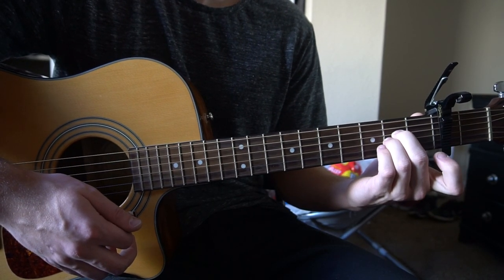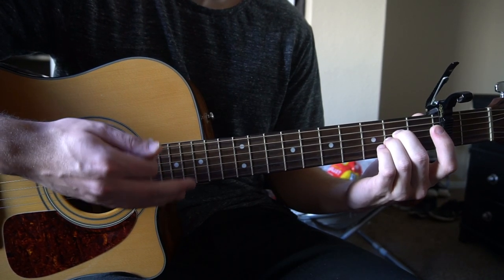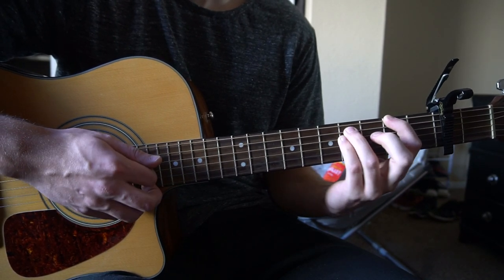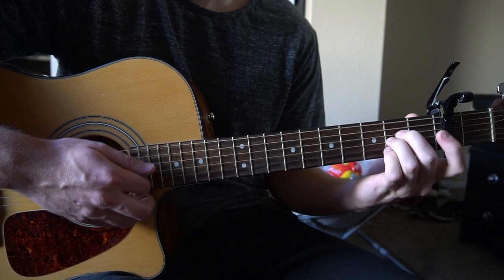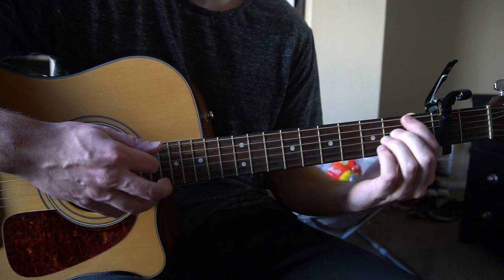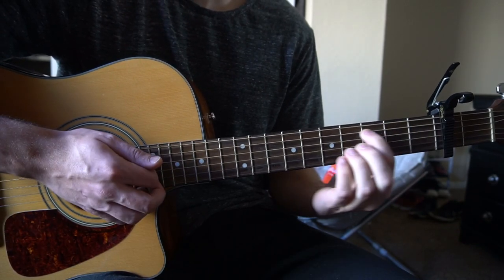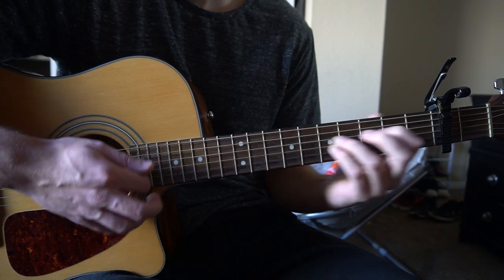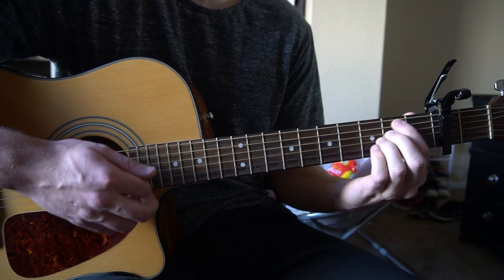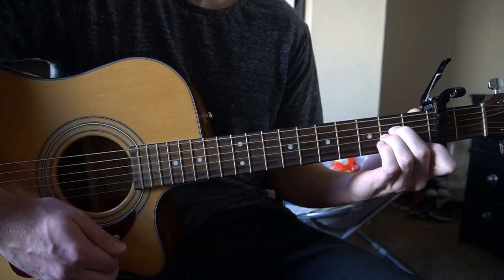After you play that three times in the intro — and when I say the intro I mean as soon as he starts singing — you're going to play it three times, and then you're going to go to your F-sharp, B, A-sus. And that's the only time you do that progression at all. The rest of the time it's just this simple progression.